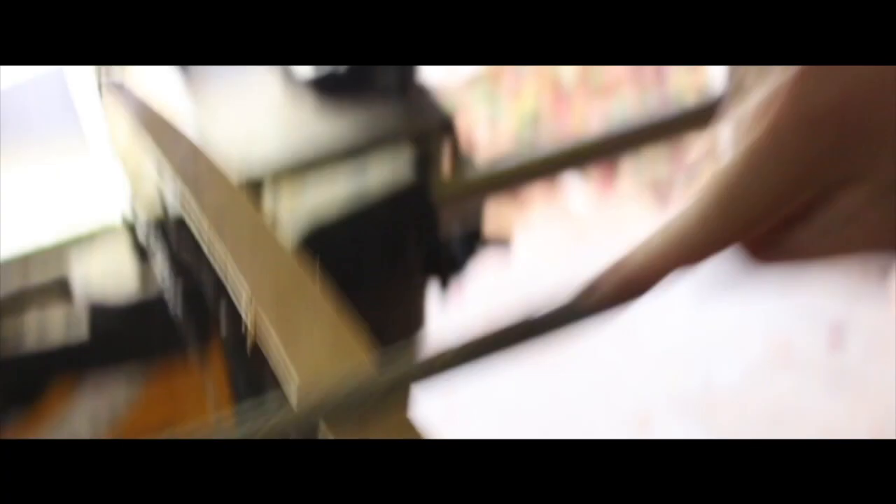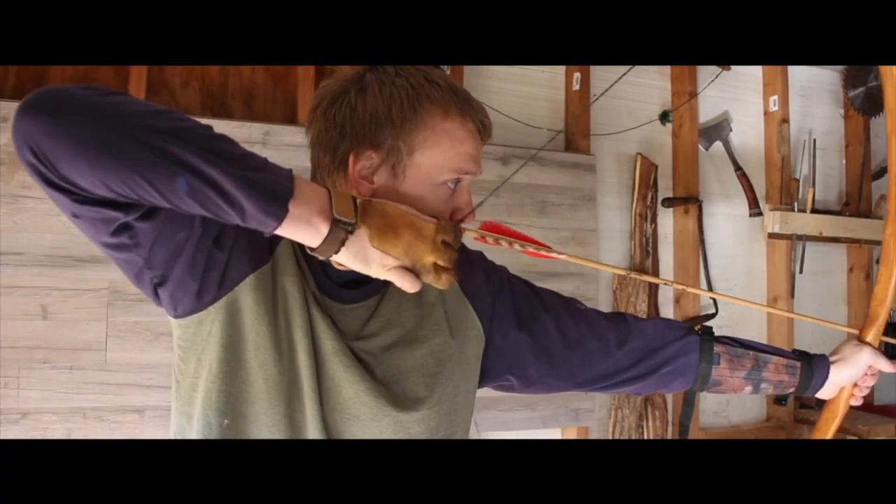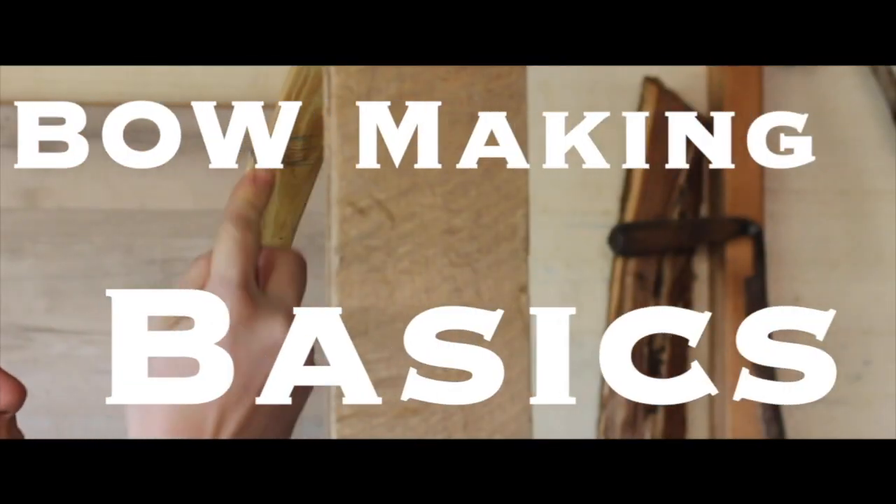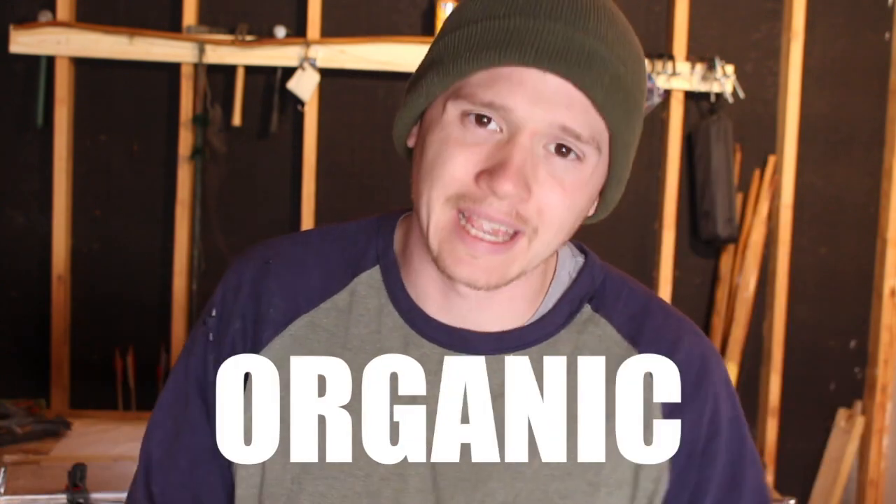Now it's time to put your thinking caps on because we don't have much time today. We're talking about 10 bow making backings that actually work, and I'm going to split these into three different categories: soft material, hard material, and organic material — because you're going to use these different kinds of backings in different situations.